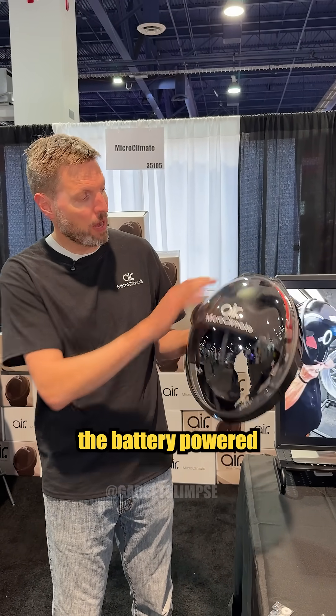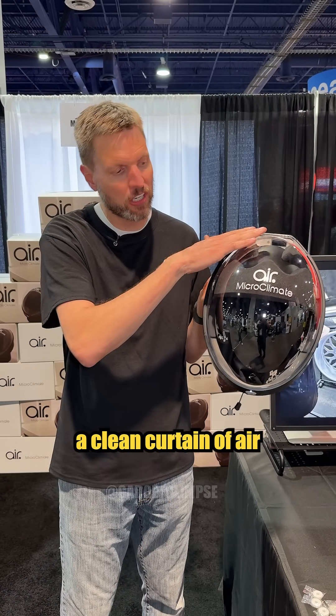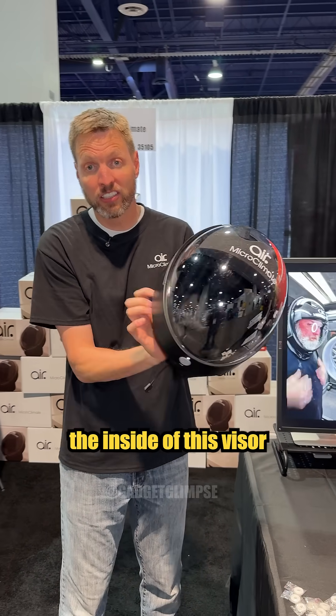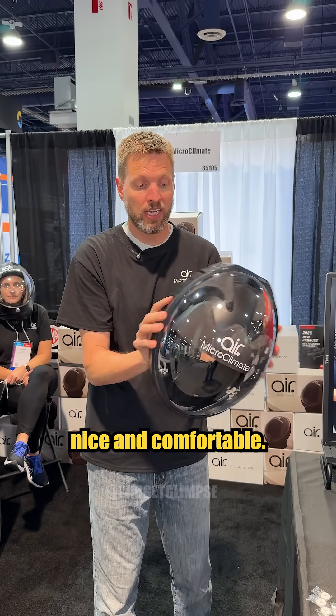When I turn it on, the battery powered blower pulls air in through these filters and creates a clean curtain of air that goes down the inside of this visor. That keeps it fog free and also nice and comfortable.